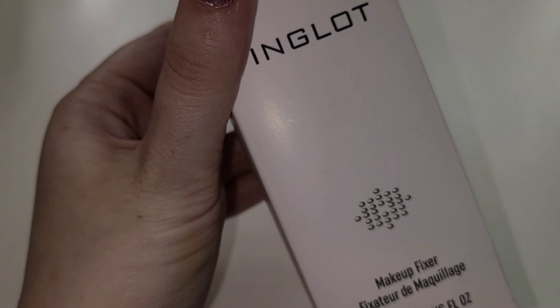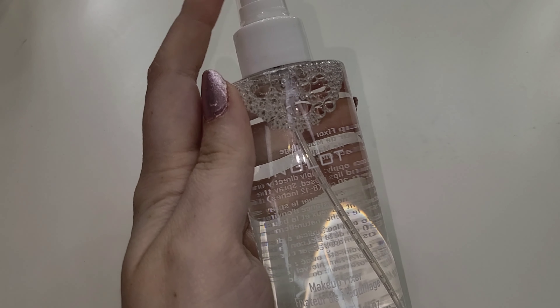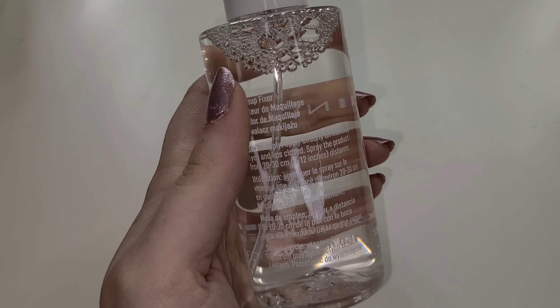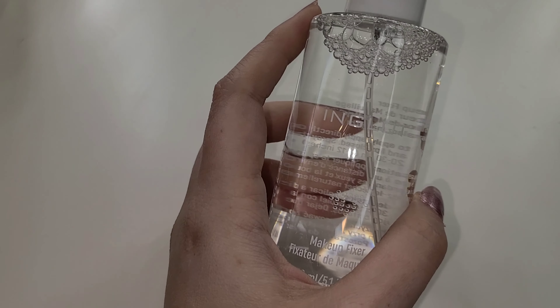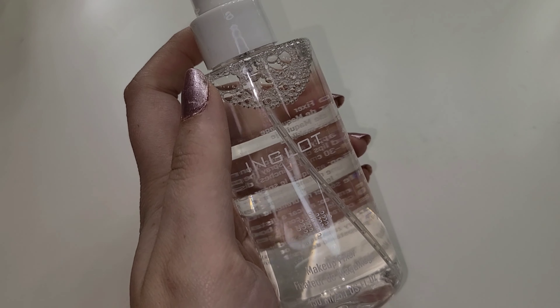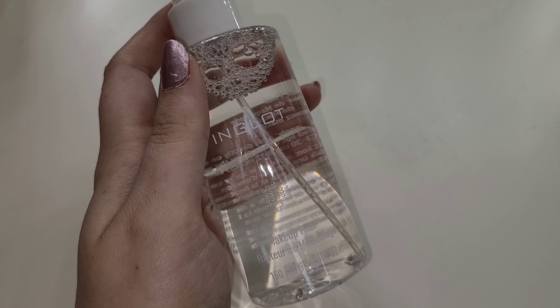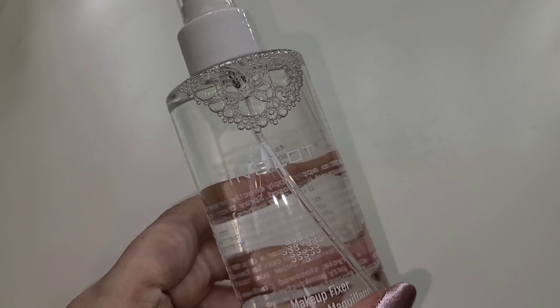Another product from Inglot — this is their Makeup Fixer, which I assume is a setting spray. It's just a clear bottle with a mister at the top — kind of gives me Fix Plus vibes but in a different bottle. I don't know what it smells like or how it wears, but Inglot has been impressing me so far so hopefully this is a good setting spray. You'll probably see it in future videos.